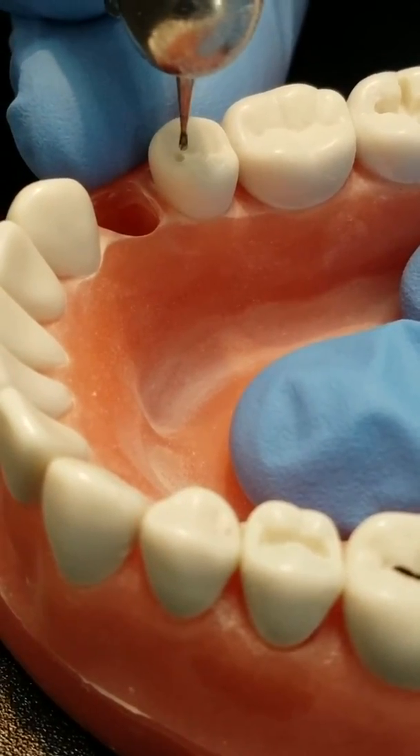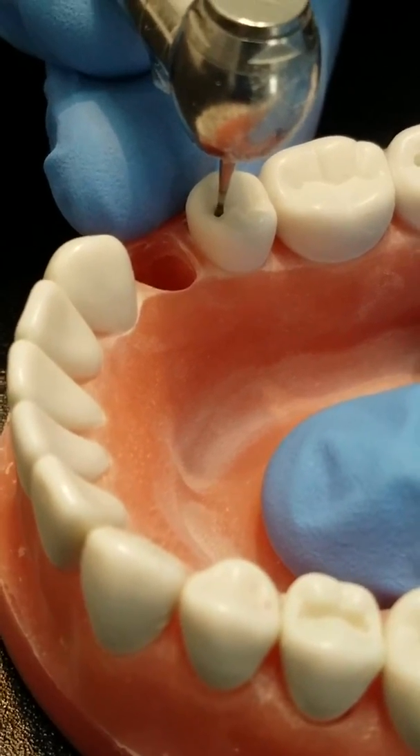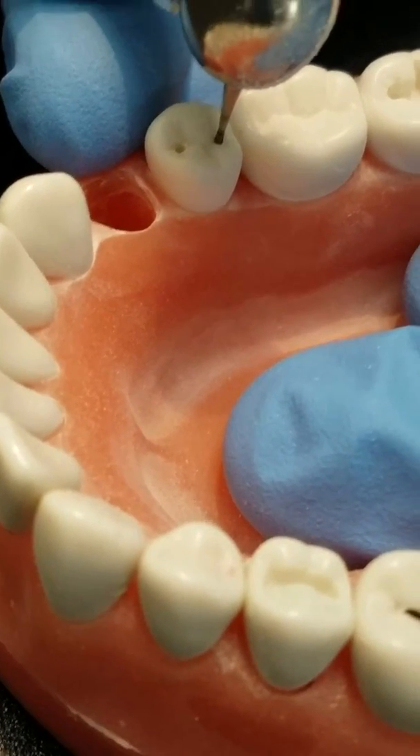This is Ralph and I'll be demonstrating how I do an ideal class 1 prep for an amalgam filling. One of the first things you'll notice is that I never use a slow speed, and I'll explain as I go why I do that.